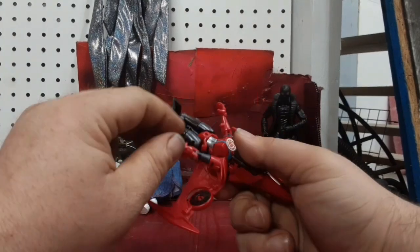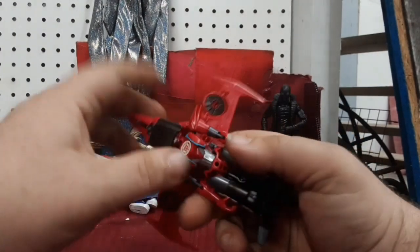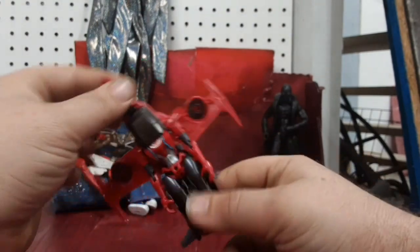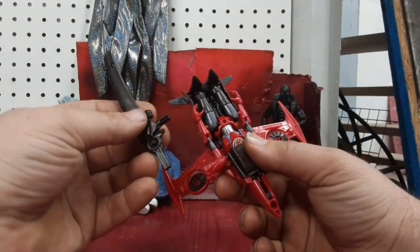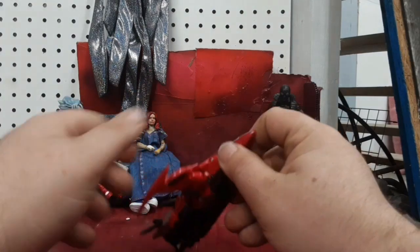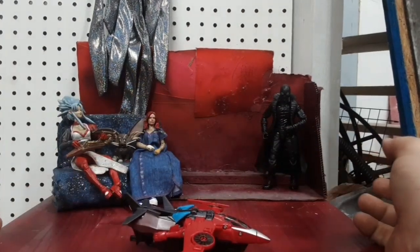These tabs go into the same slots used to store the sword in vehicle mode, and the rectangular bits go into the shoulders. Everything closes up and there she is in her jet mode. There's no landing gear except for this bit right here, which kind of counts as landing gear, so you can set her down like that.